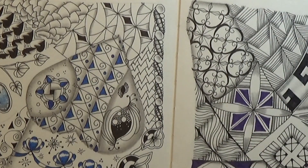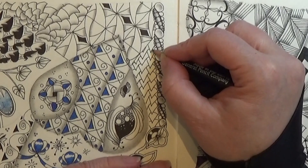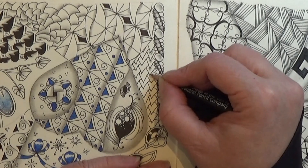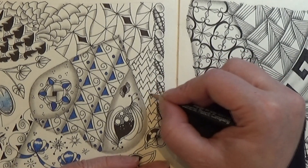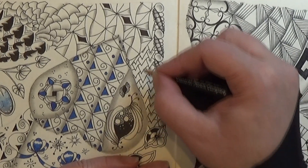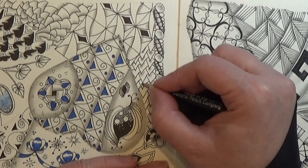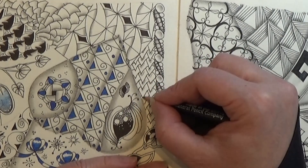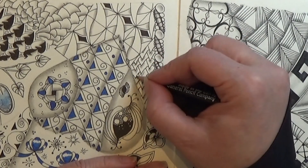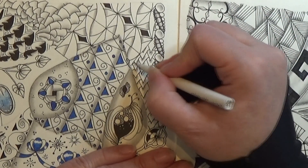Now we are going for the shading. You can shade all the tips here — place a little shading or a little graphite around the tip of these. I am going to place the graphite on all of these before I am going to use my tortillion. Then I am just going to use the tortillion to make it into the shadow.